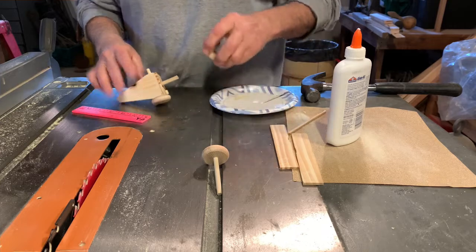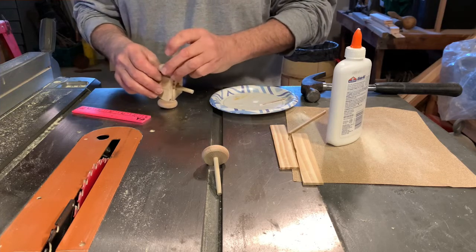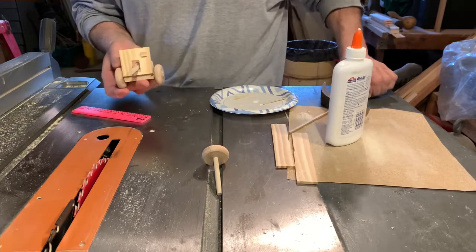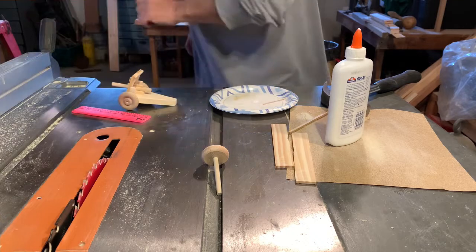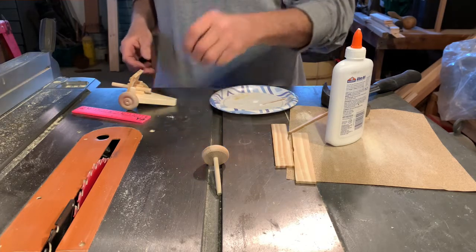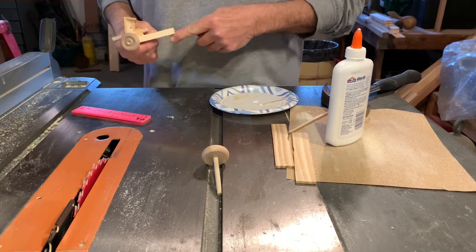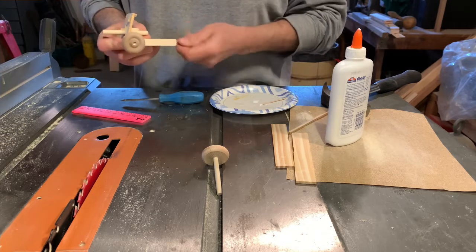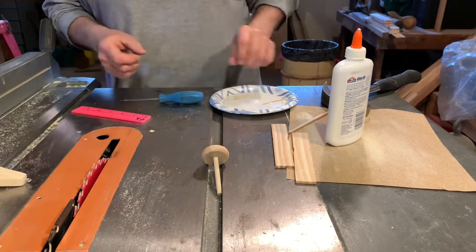Put one of the wheels in - don't hammer them in too hard because you want them to be able to run free. One last piece I forgot to mention that we're going to need: little tiny screw eyes so you'll be able to put them all together. Just make a little indentation and there is your field cannon!